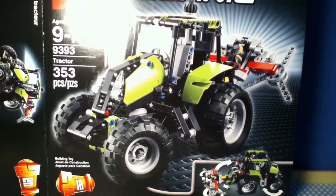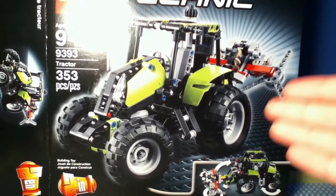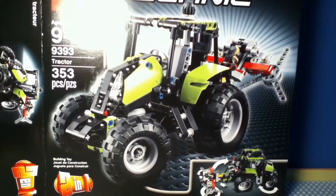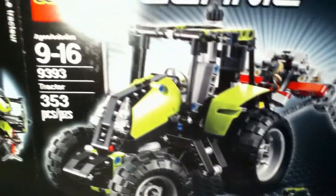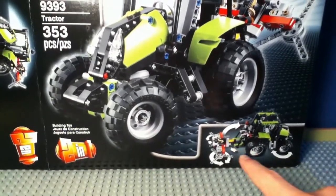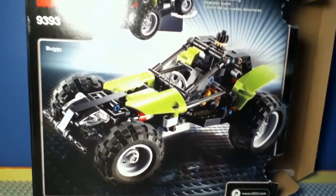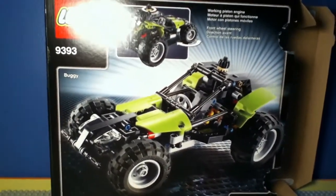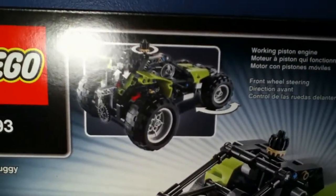First off, let me show you the box. Like every Technic set, this tractor can become another model, which I'll show in a couple of seconds. Here's the tractor on the box, and you can see a few functions right here. The second model you can build is this buggy, which looks very nice. I haven't built it yet, but I'll make a video for that when I build it, and here are some of the functions for that.